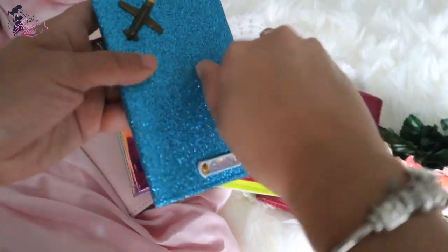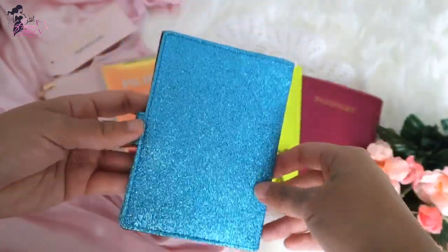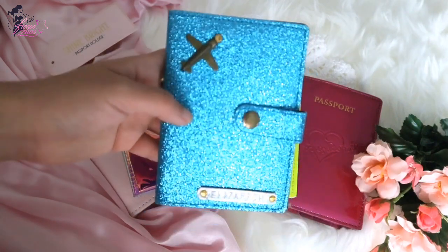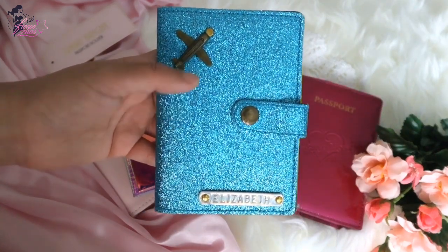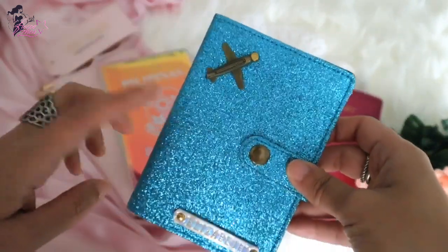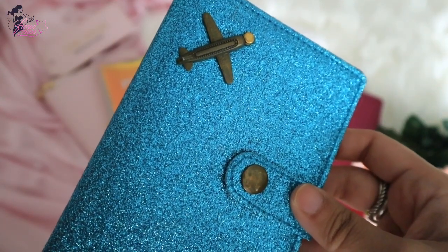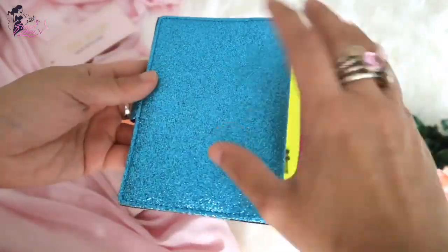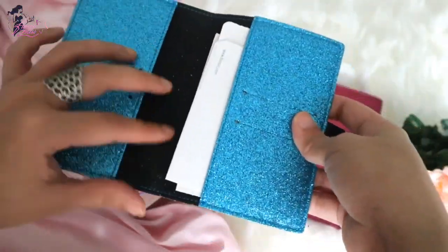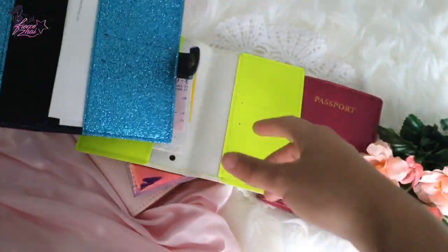The next one is a bit of an upgrade — it has a snap closure to lock it. That time I was into blue with a bit of holographic, since I'm always drawn to holographic. It has an airplane emblem because I love to travel. I got this about two to three years ago. Inside it also has boarding passes and two card slots on each side, similar to the other one, but with better material overall.